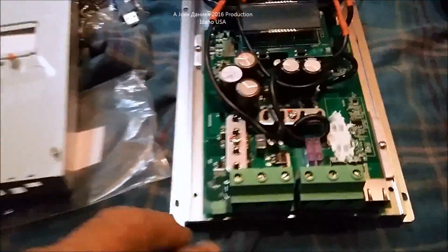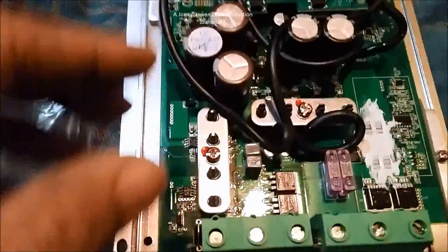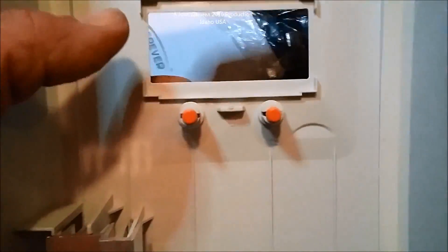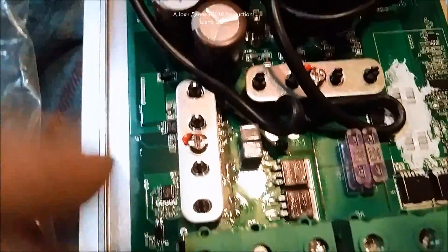From what I understand this is also a Taiwanese company, majority of it is. It has the control board with all the circuitry controlled by the two buttons, which operate these little momentary contacts. The internal wire appears to be high-temperature silicone wire and it is 12 AWG — that's quite sufficient if you think about it as basically 20 amps plus 20 amps, and it's a short run.